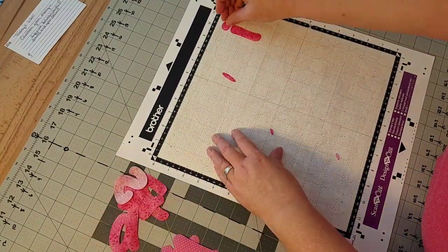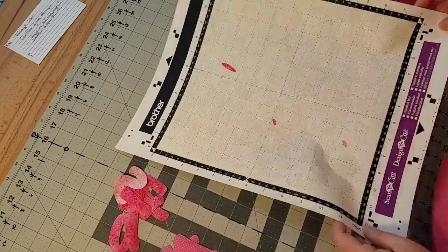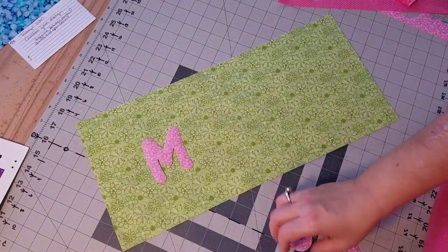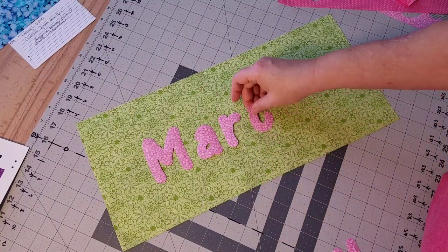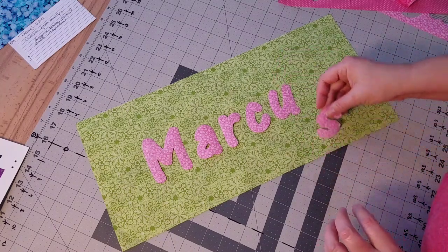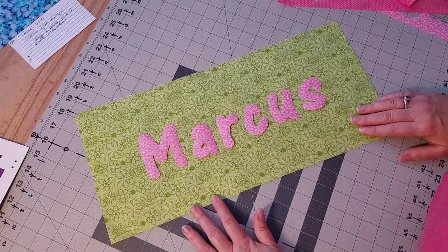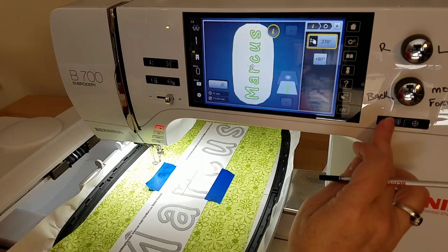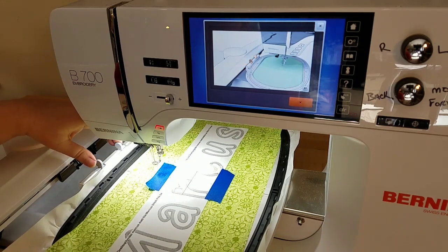Once I have all my letters, we're going to do a little preview of what the Marcus block is going to look like. I think the color combination of green and pink is so pretty — and that's my preview. The next thing I'm going to show you is how I've prepared my hoop. I'll link a video on how to create a stabilizer window — it saves so much time and materials. I have my fabric prepared in the hoop and we're going to move over to the embroidery machine.